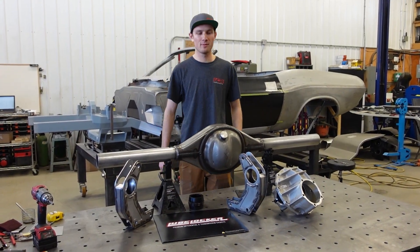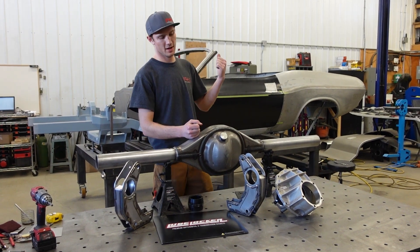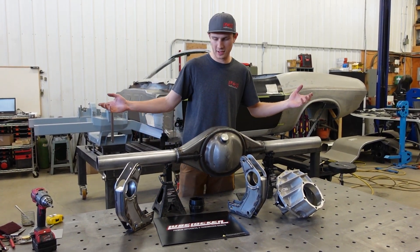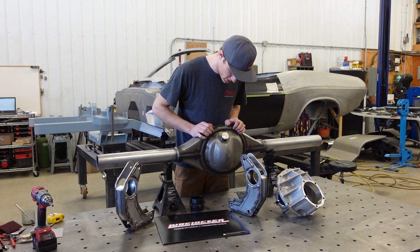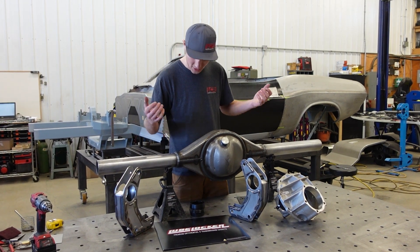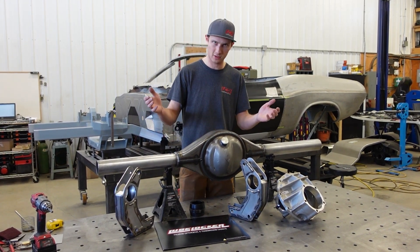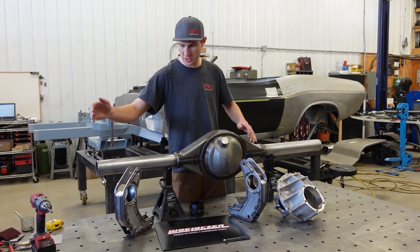Welcome back to the LCR Performance channel. Today we're building the diff for the Challenger. We'll go over the parts — this is a stamp steel housing from Strange or Mosher, so just a 60-inch housing.